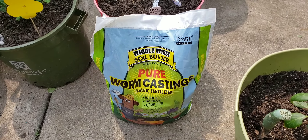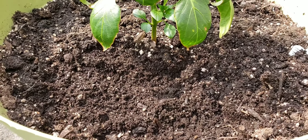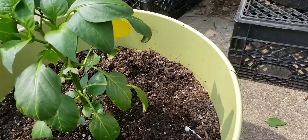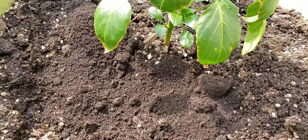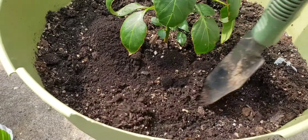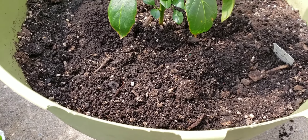I started moving aside some of the mulch into a pile — you want to get it as close to the roots as you can without damaging the actual roots in the pot. Now I'm just going to scoop some of this goodness in here. I'm not going to put the whole pile, just sprinkle it in the spot where I moved aside the dirt and mulch, then cover it back up and water it in.